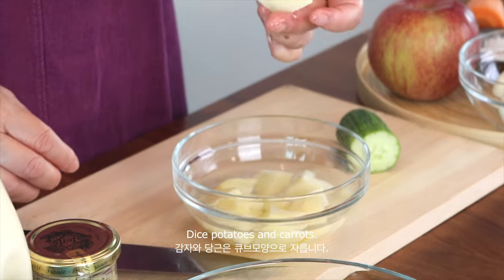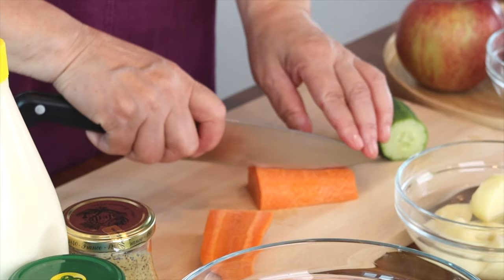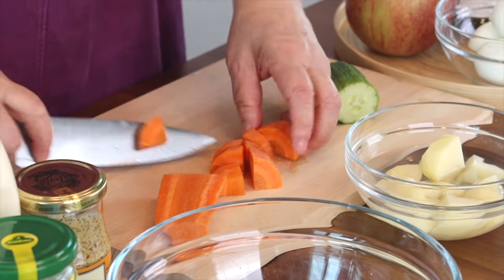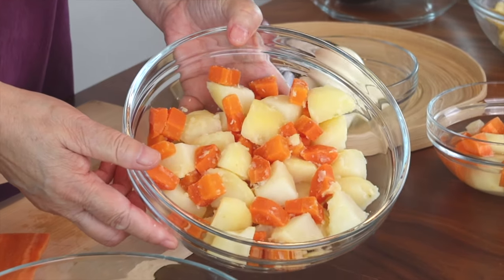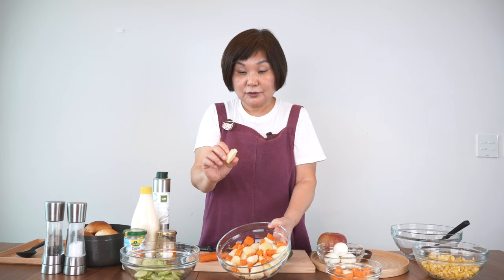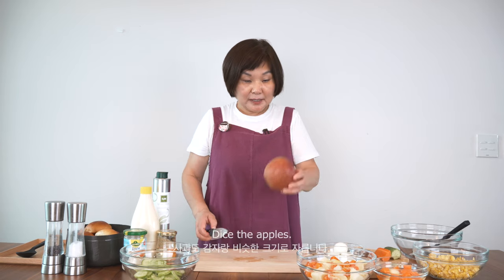I have cut potatoes here and I'm going to cut the carrot the same size as the potatoes into little cubes. In order to save time, I actually cooked the potatoes and carrots together — and here they are. You know the potato is well cooked when it turns color like this. Because I want it cold, it's always best to cook it first and let it cool. Now I'm going to add the apples, so let me cut them.